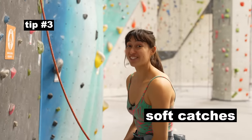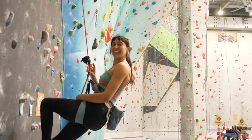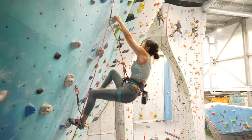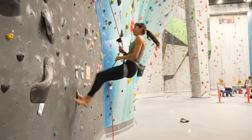Tip number three: soft catches. When? Always, unless you're close to the ground — a hard catch is better than decking. Why? So your partner doesn't slam into the wall and hurt themselves. Soft catches also create a positive association with falling rather than a scary or painful one.